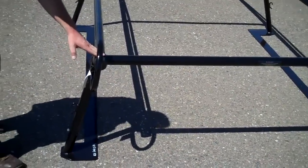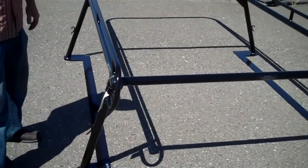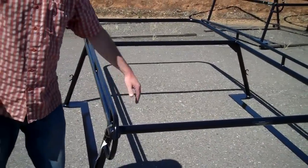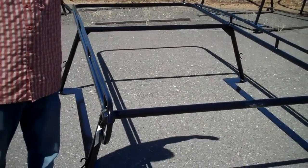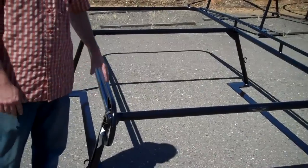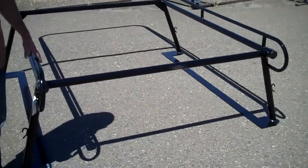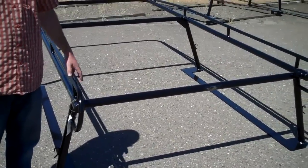You have the removable rear bar as well that comes stock on each vehicle. What's nice about the camper racks is we have to build them a little bit wider on top to accommodate the various widths of the shell, so you do get a little bit more carrying capacity on a camper shell rack as opposed to a 1000 series standard rack or a 2000 series forklift rack.